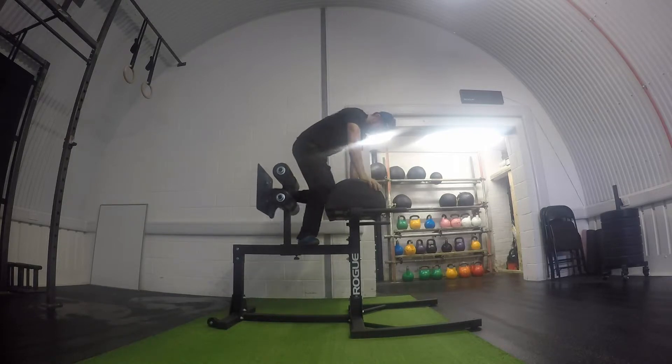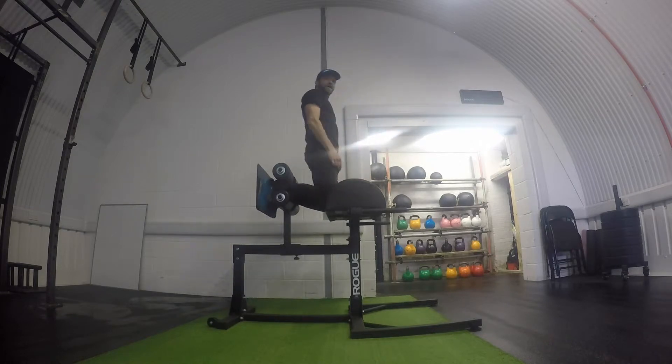We're going to set ourselves up here, putting your feet in, and locking the knees into the pad in this position. Glutes are nice and tight, hands across your chest in this position.